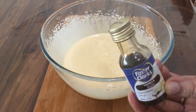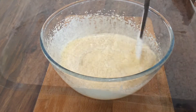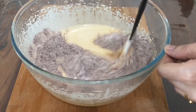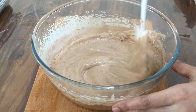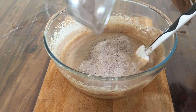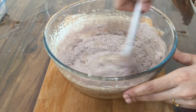Add 1 teaspoon of vanilla essence. Add the eggs, 1 teaspoon of vinegar, and sugar. You don't need a hand mixer.